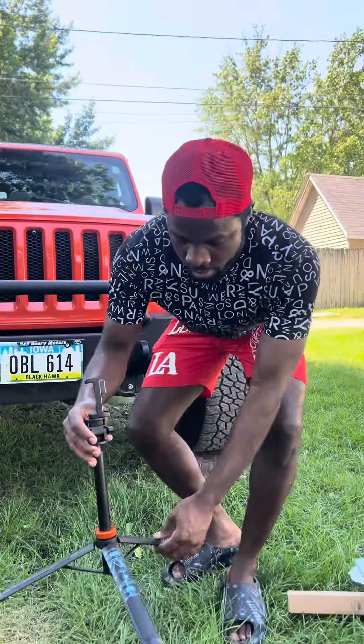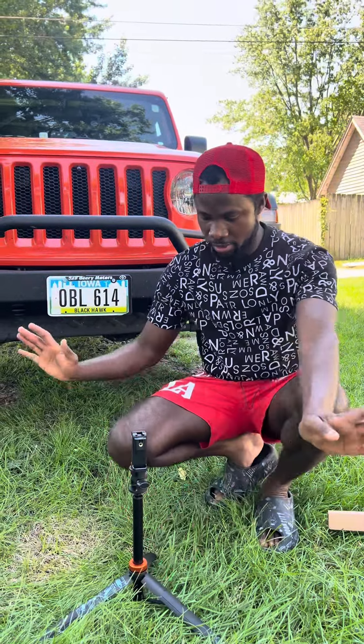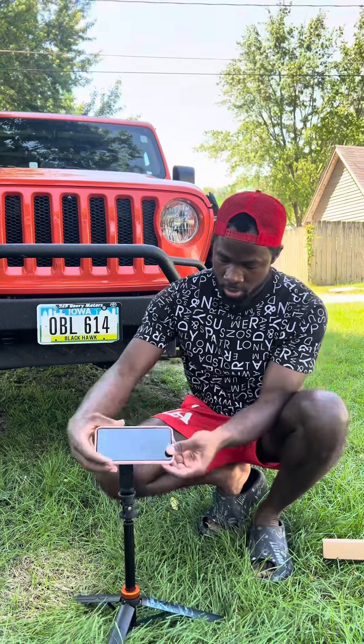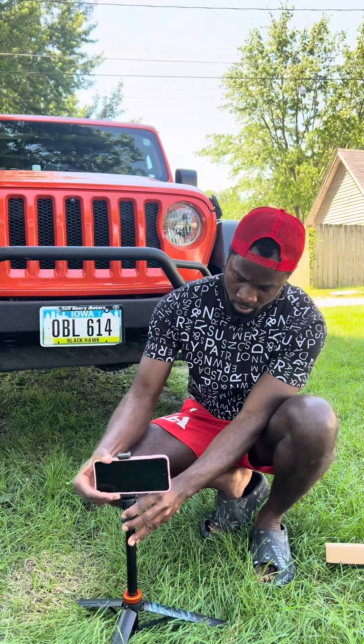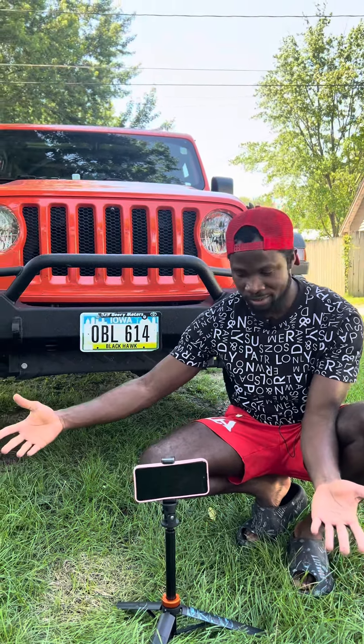Set it down to the floor, and this is the first stage right here. If you feel like it's okay based on what you're recording, you can stay right here. I'm using it on a horizontal — look at how perfect and stable it is.